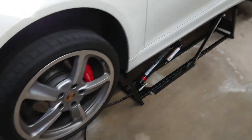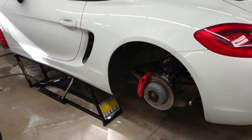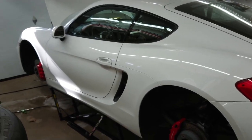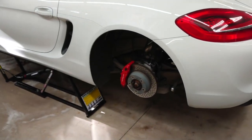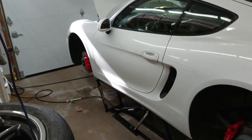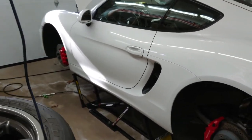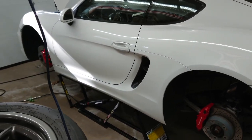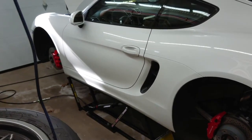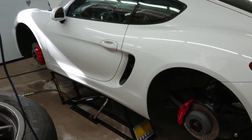I'll lock it in and then we can start taking the wheels off. Wheels are off at all four corners. What I'm going to do is start in the front, get the struts out, then get the bars out, and then work on the rear. I like doing the more difficult parts first with suspension. I've got a workshop manual so I'll be looking at that and deviating from it, but I want to at least get a baseline for what comes off and torque values when I put things back on.